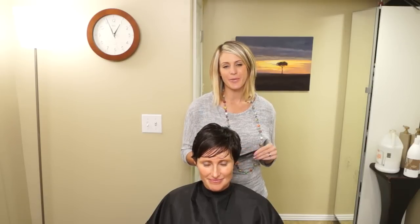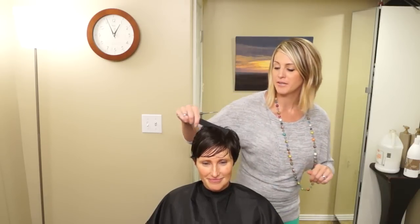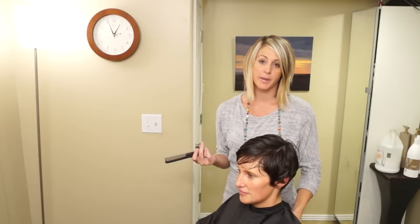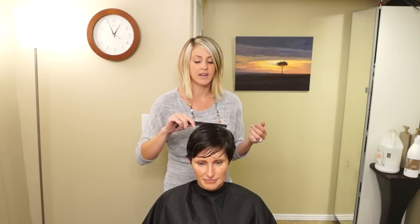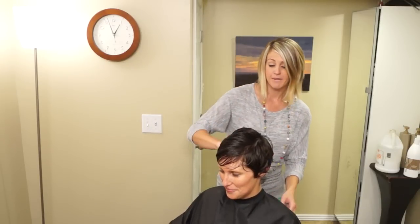Hi everyone, it's April Hair 101. I'm going to do a haircut on my friend over here. She's one of my neighbors and this is the first time I've ever cut her hair. I had a consultation with her and we recorded that so you can hear what we talked about. I'm just going to talk while I'm cutting her hair and show you what I'm doing. This is a little different than the other tutorials - this one's just going to be how I cut, just me cutting hair.